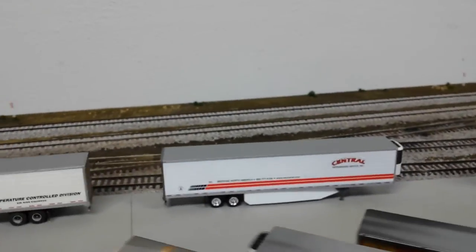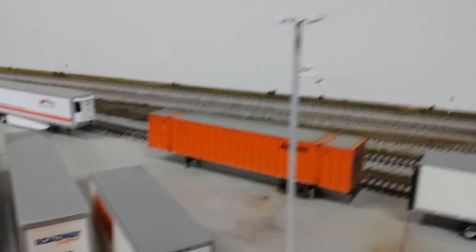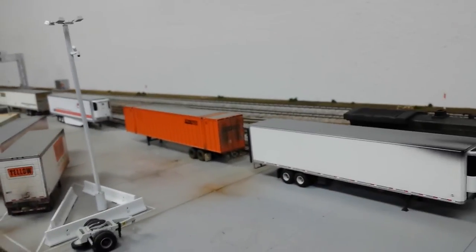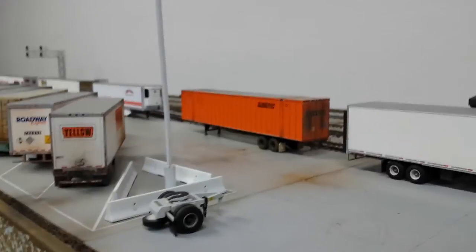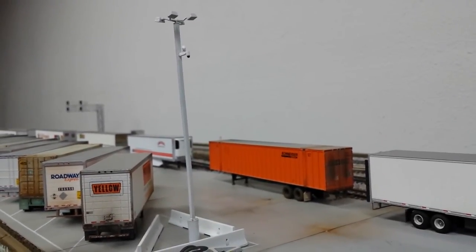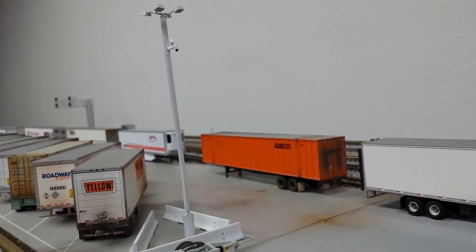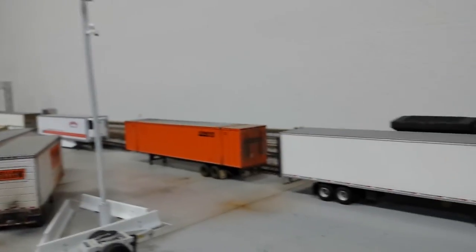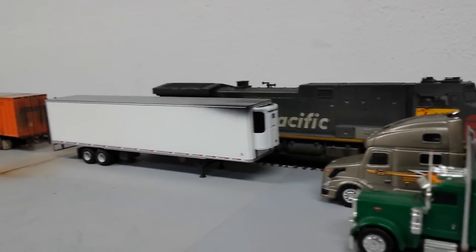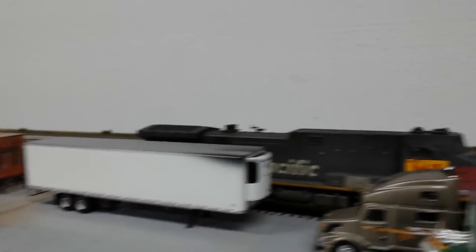My layout is modules, so I've been working on one module at a time. I got all the track ballasted and a little bit of the scenery down - next thing left to do is just to detail it and add more freight cars and trailers. There's another yard light by Details West and some scratch-built surveillance cameras. Like all modern rail facilities - high security - I thought I'd replicate that by having those security cameras.